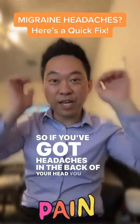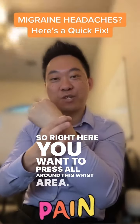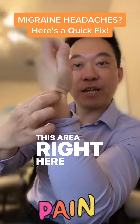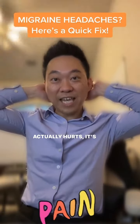So if you've got headaches in the back of your head, you want to do the 'hey' right here. You want to press all around this wrist area, especially this area right here — this area is usually pretty sore. And you notice when you push on the back of your head where it actually hurts, it's bone.